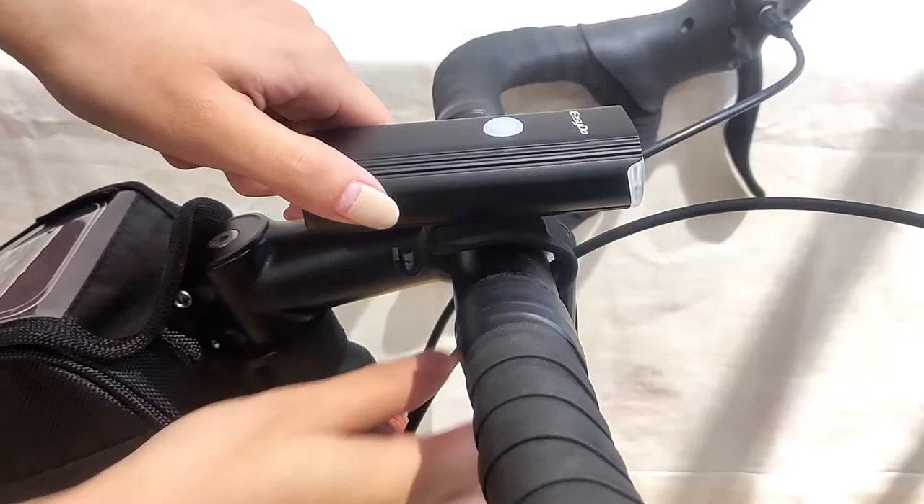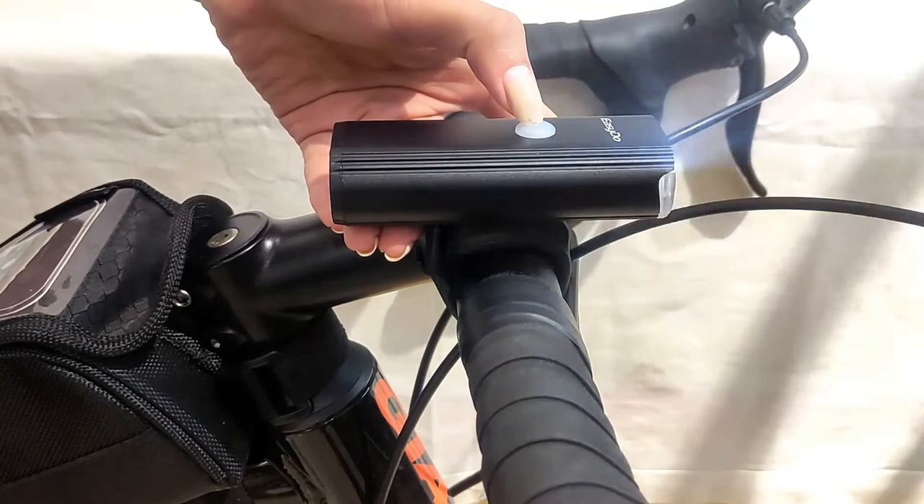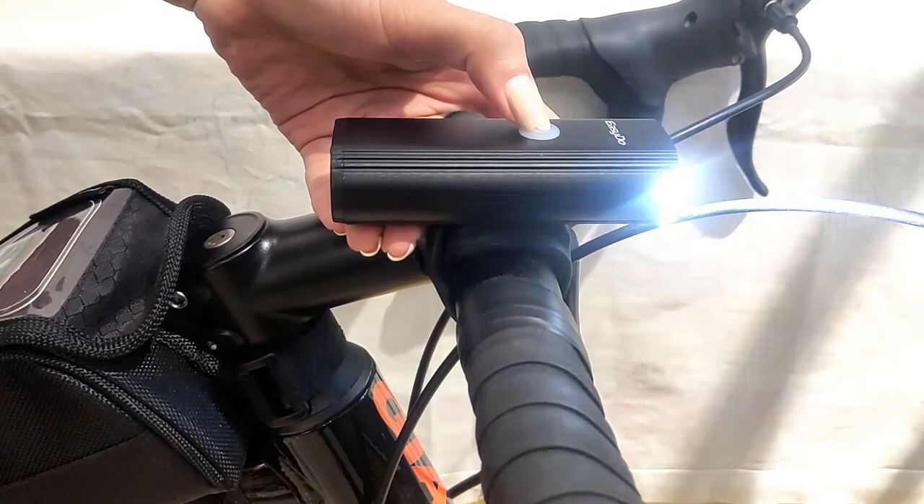It is very easy to install on your bike. I can install it very quickly. We have 8 lighting modes: flash, and quick flash. And you can see here is a side light indicator. Press to turn off.